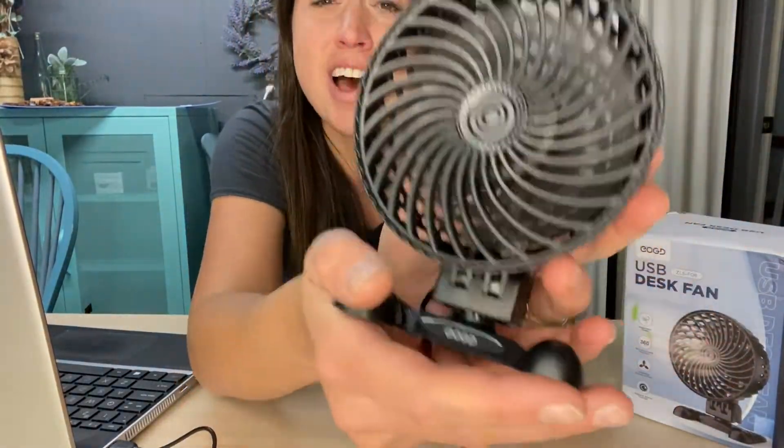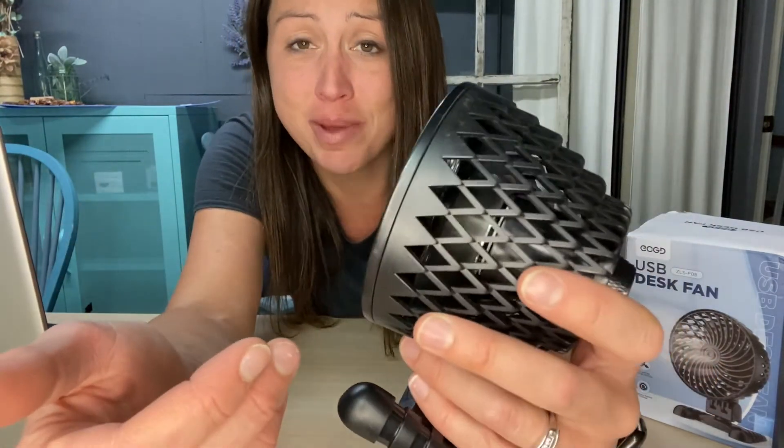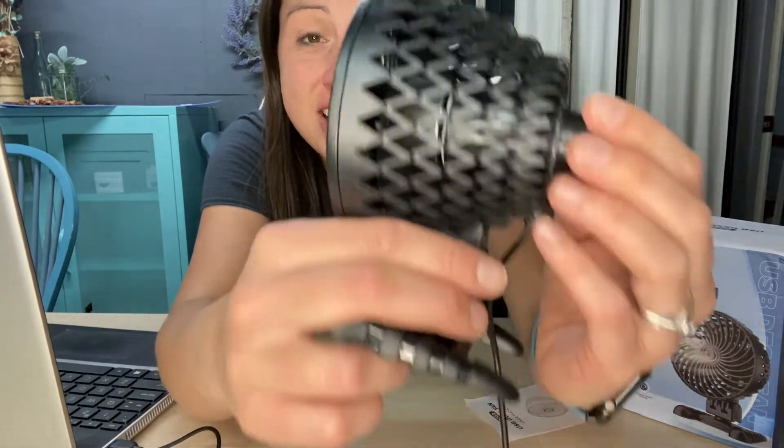Getting it on high really helps you understand how well this little fan works to cool you down in the office. It will definitely be a good addition to your desk because it doesn't take up much space. It's a nice little black fan and it provides the coolness you need at just the right sound level.